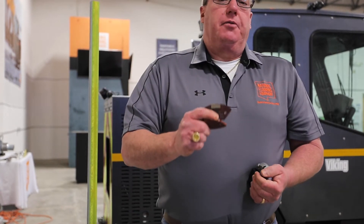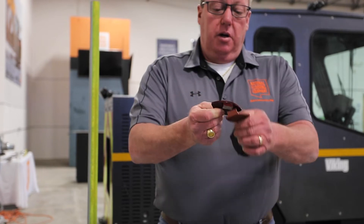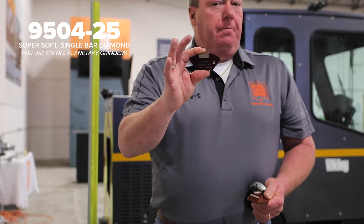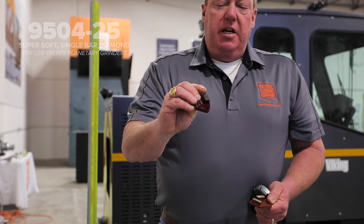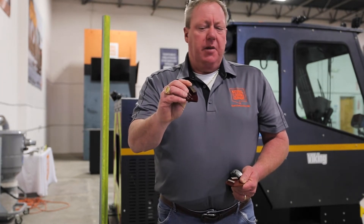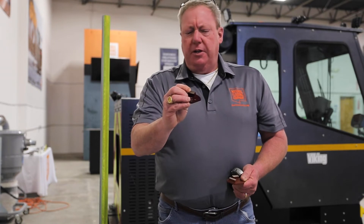This segment is super soft — single bar, 25 super soft. The part number is 950425. A super soft diamond means that the silver glue holding the little pieces of diamond is super soft, so it wears away quickly, exposing the diamonds — which are really the only thing doing the cutting.